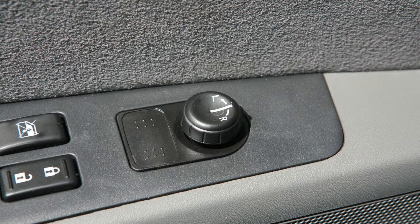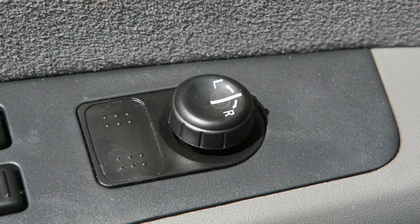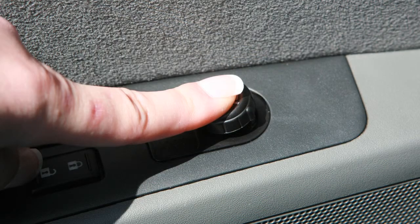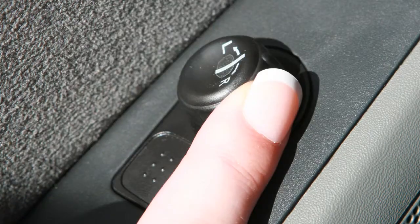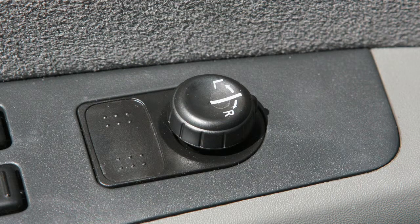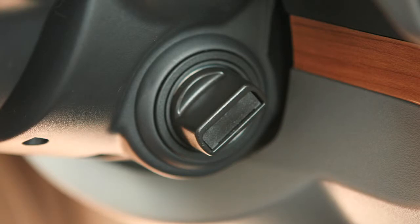Outside Mirror Control Switch, if so equipped. To make adjustments to the outside mirrors, rotate this switch to the left or right to choose the corresponding mirror, then move the control up, down, left or right to get the proper view. This switch will only operate when the ignition is in the ACC or ON position.